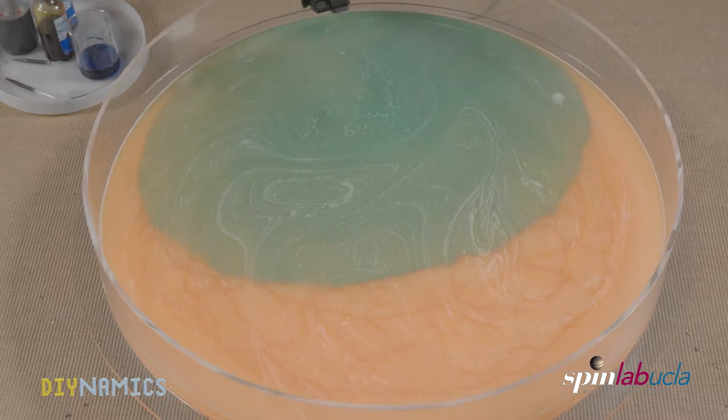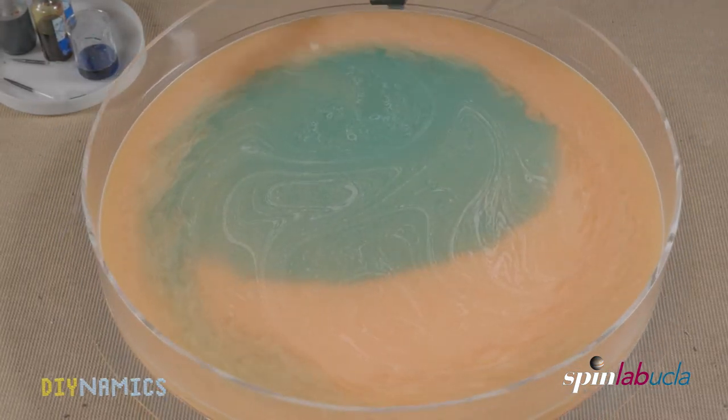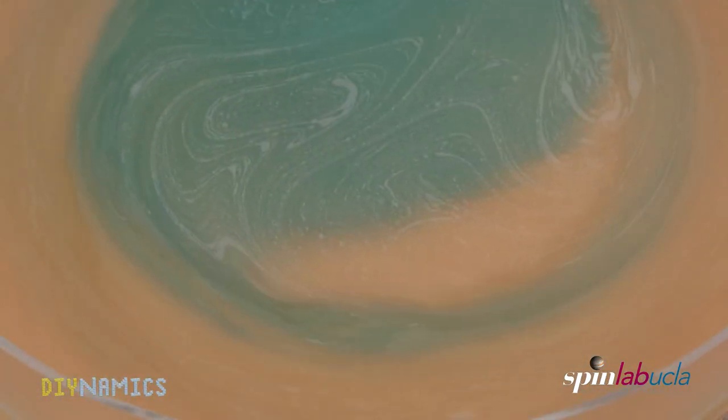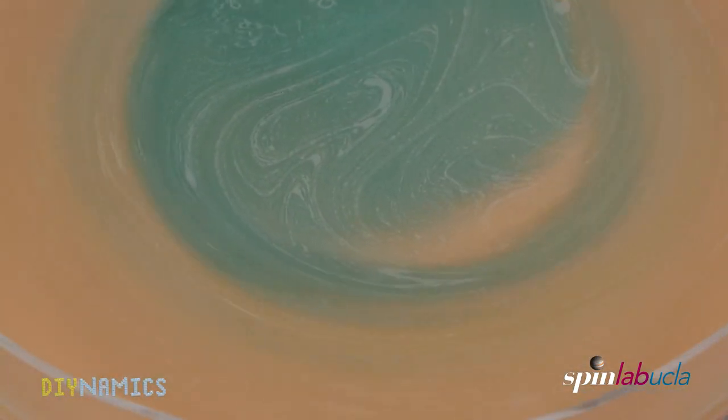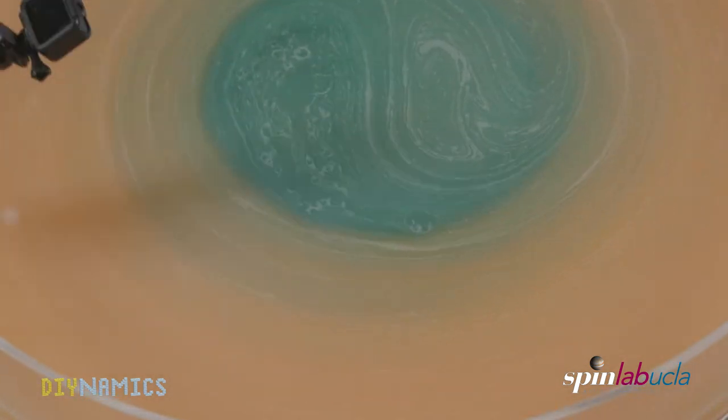Now we start spinning the table. It is important to wait until all of the fluid is rotating at the same speed, which usually takes a while. This theoretically leads to very different observable structures and patterns. We can also put in obstacles, for example a can, and change the rotation direction.